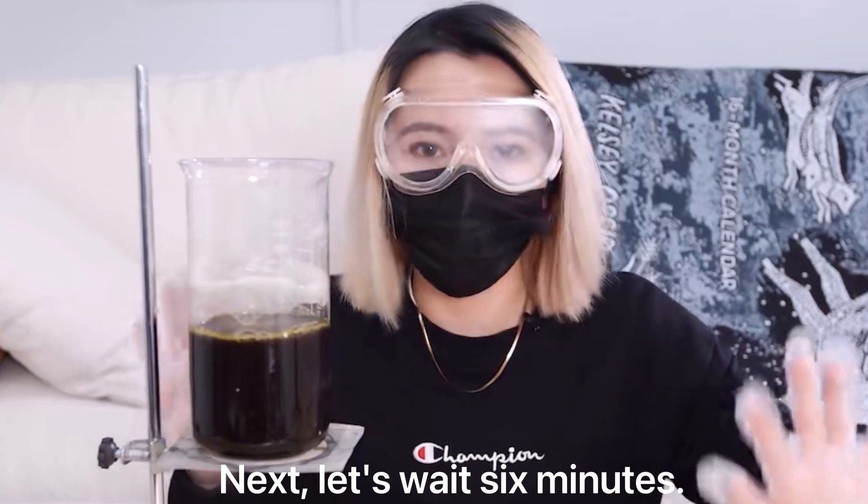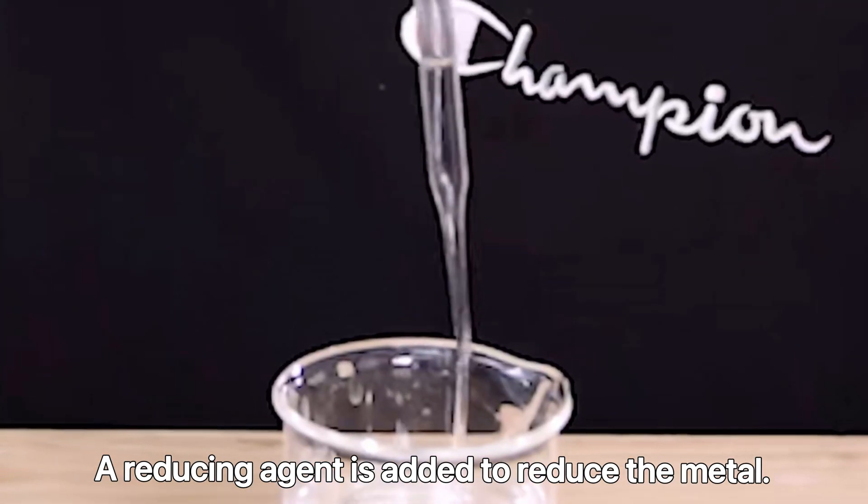Next, let's wait 6 minutes. A reducing agent is added to reduce the metal.